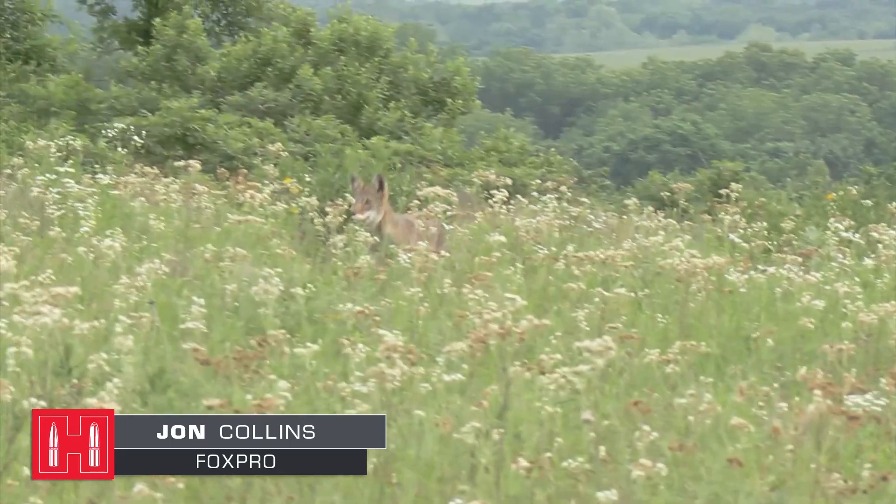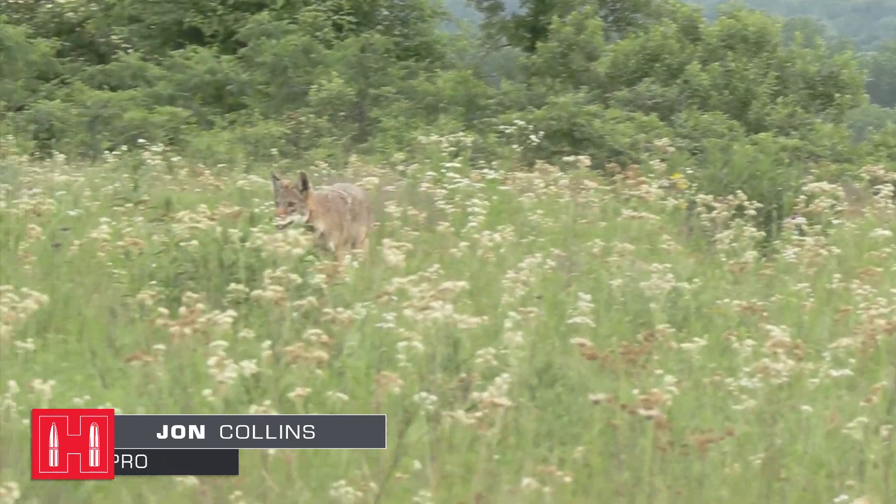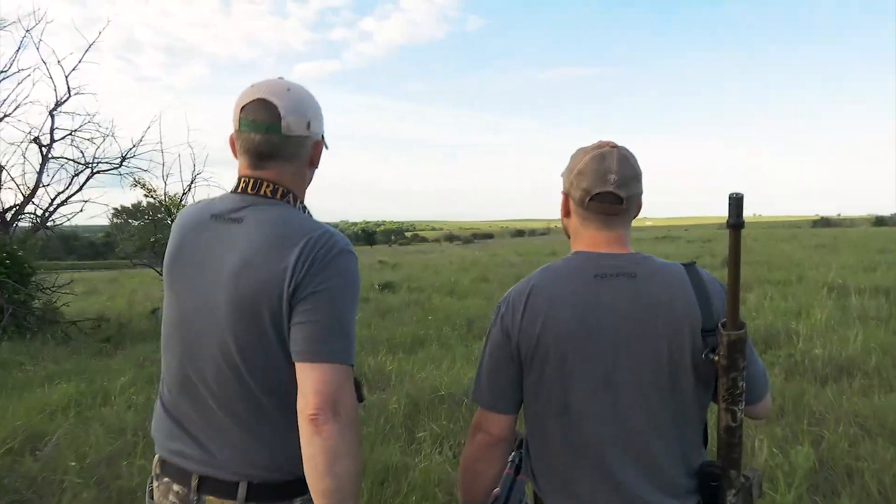Hello everyone, I'm John Collins of FoxPro Game Calls. Welcome to a short series where we're going to take a rifle intended for coyote hunting and develop a hunting load for it. We'll work up some loads right here at the bench and then take those loads to the range for testing, then take one out on a hunt and test it in the field.